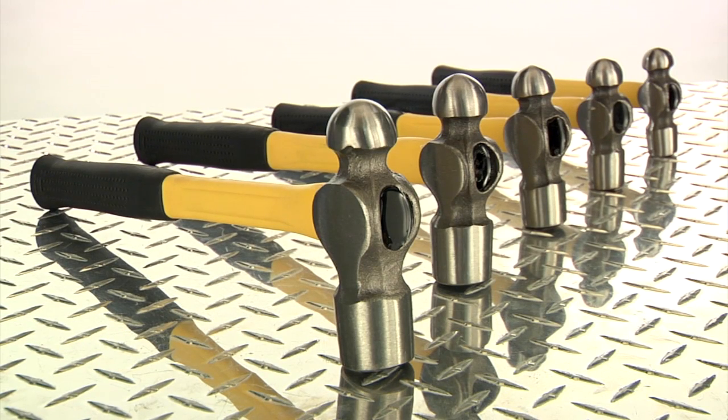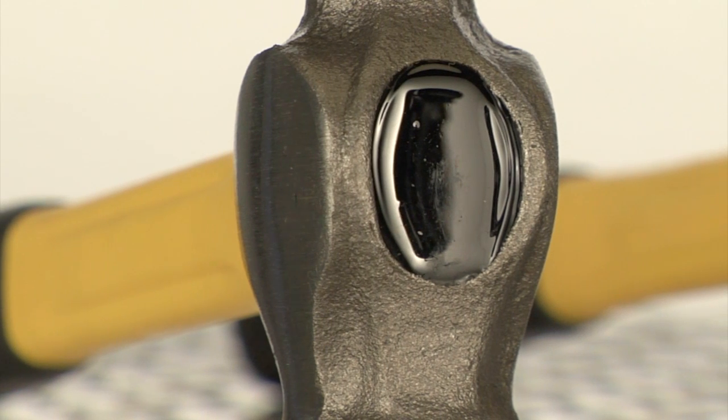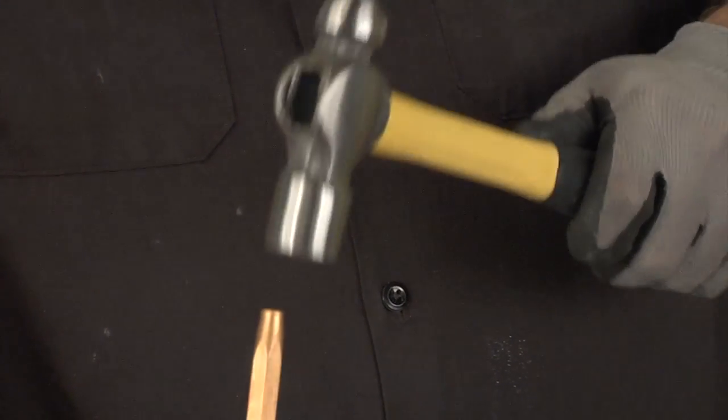These high-quality ball-peen hammers from Clutch are made of drop-forged carbon steel for durability and strength with every hit. Each hammer features a fiberglass handle with rubber grip to absorb shock and help you maintain a secure grip.